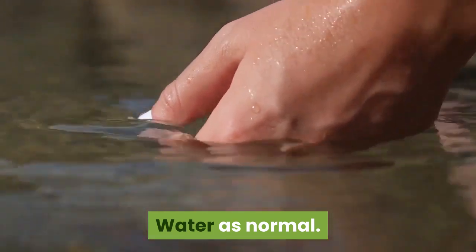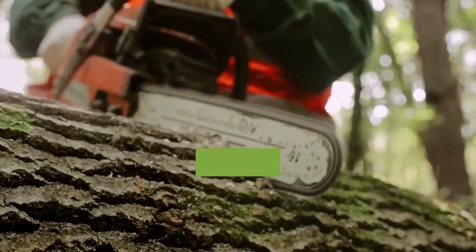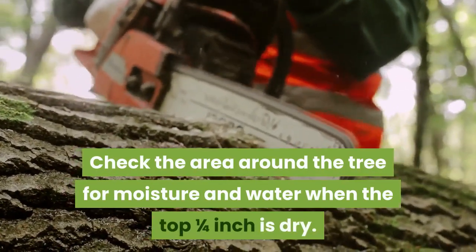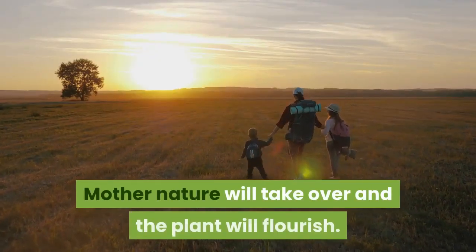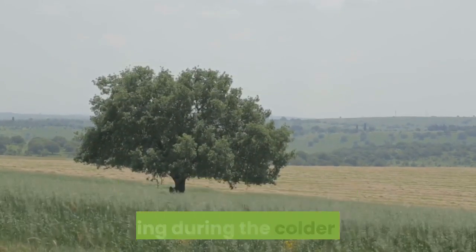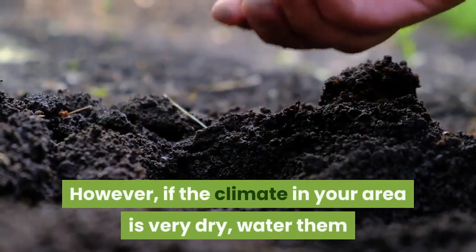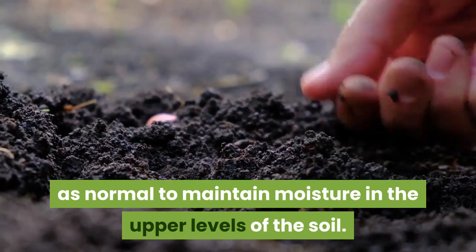Water as normal. The same rules apply when watering the trees outdoors. Check the area around the tree for moisture and water when the top quarter inch dries. Be sure not to overwater — Mother Nature will take over and the plant will flourish. Olive trees are quite tough, so they do not normally require any special care or watering during the colder months. However, if the climate in your area is very dry, water them as normal to maintain moisture in the upper levels of the soil.